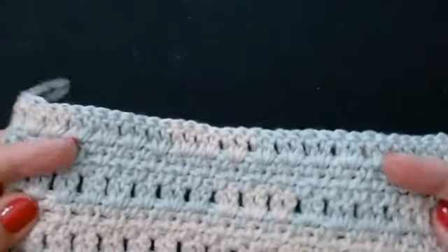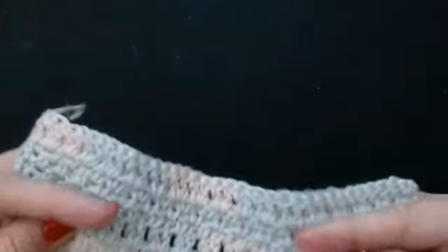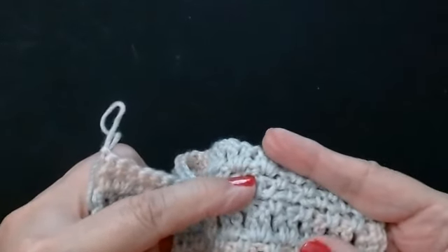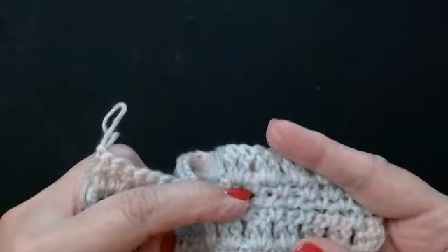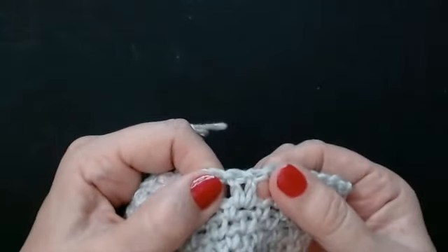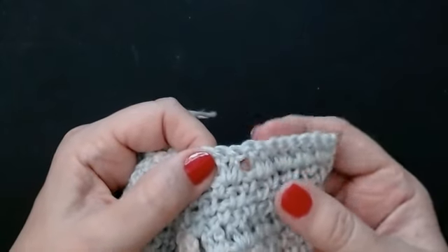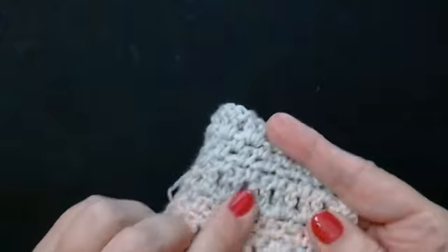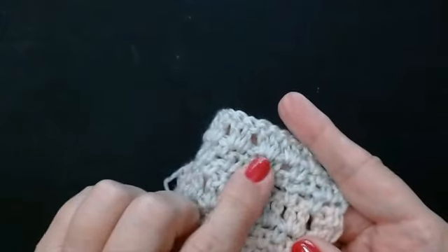You're going to be working in chain spaces — instead of the top of your stitches, you're going to be in between the stitches in the chain spaces, and you're going to be working in between the V stitches of this little pattern. It is a four row repeat but it's really simple. You do three rows of the mesh.